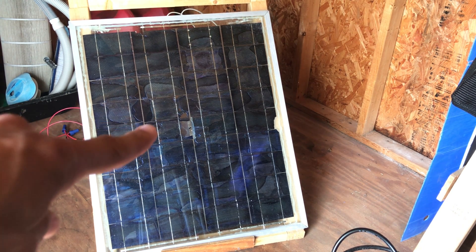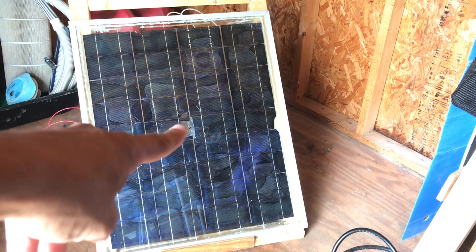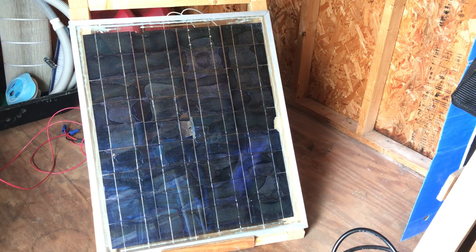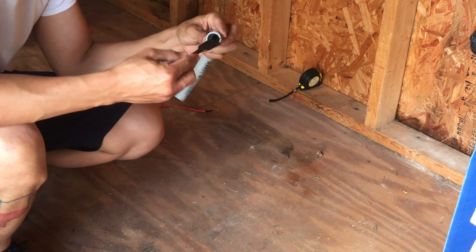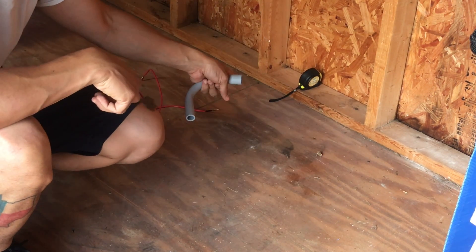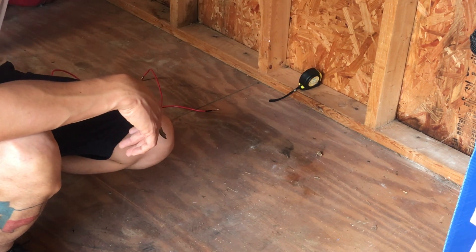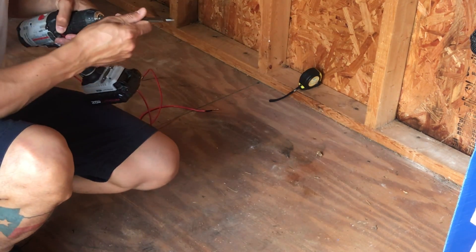Now, this solar panel survived a lot — it survived three moves and my buddy's kid, which is why there's a big crack right in the center of it. But it still works, it's still holding tight, the glass is strong, the will is strong. We're going to harness the sun here in a little bit. The bulbous end of the spade bit is an inch, and this is about four feet from the side, which is about where the solar panel is. On the other side of the shed. I think I'm going to go about right here.